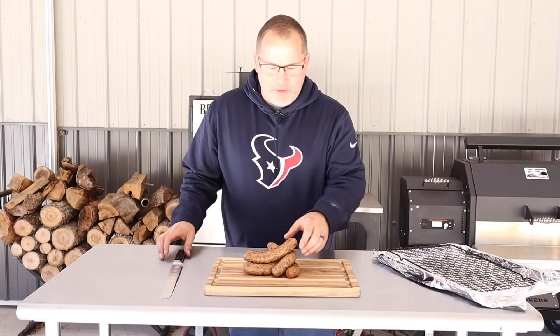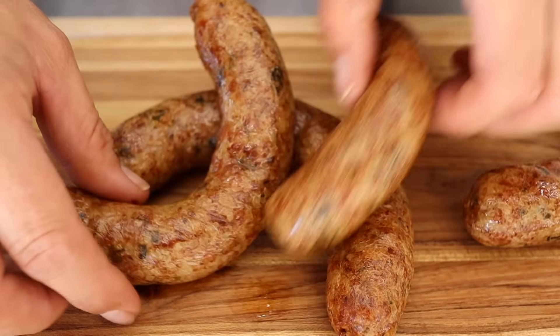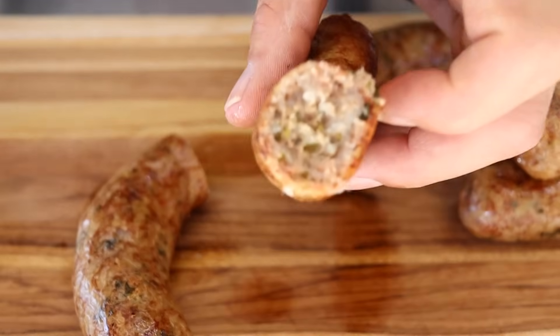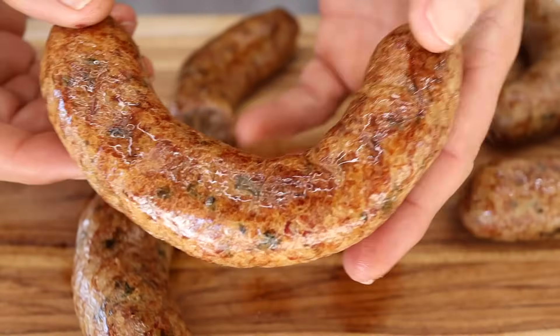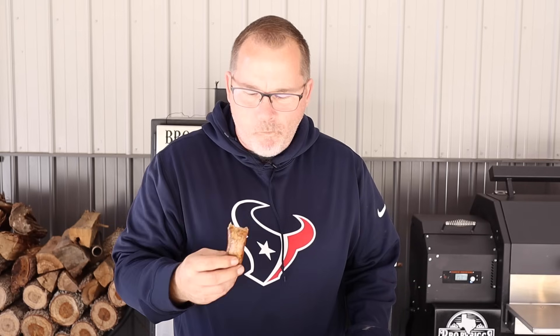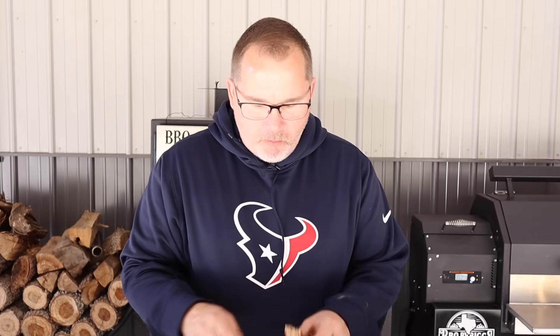After one hour we've got this boudin done. Let's cut into one and see what it looks like - looks delicious! Good looking stick of boudin for sure. That casing has some snap - it's good stuff. We'll sit out here and eat the rest of this. Catch you next time!